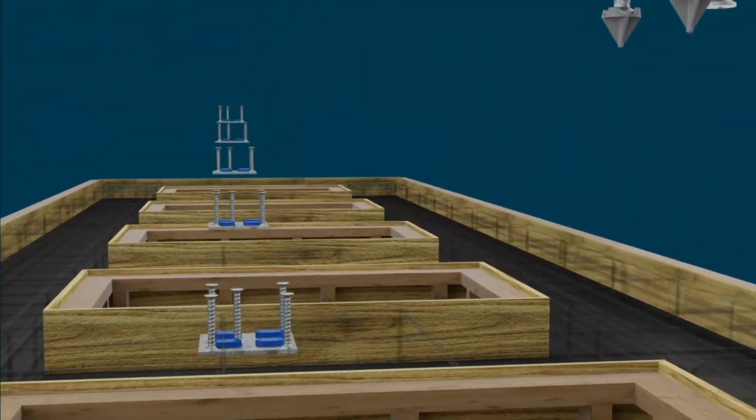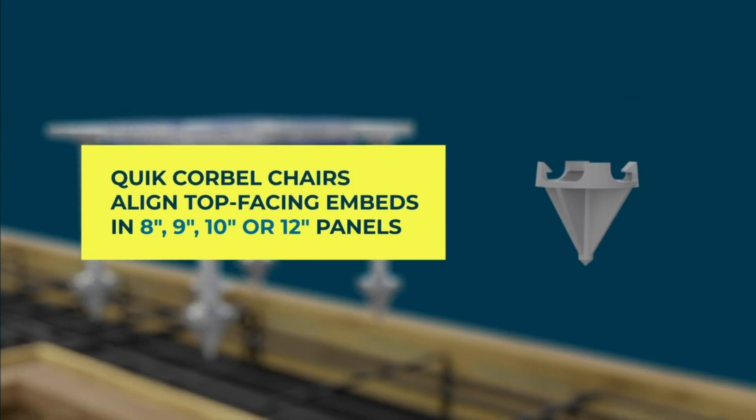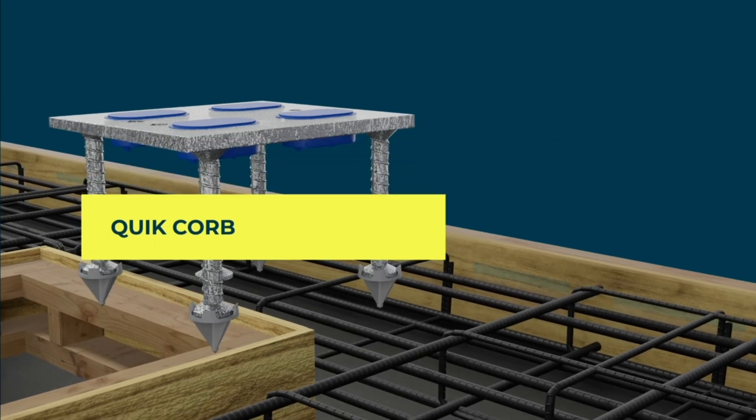Embeds can be cast face down in the form or face up, utilizing the Quick Corbel chairs. These chairs are designed to position the embeds flush with the top of an 8, 9, 10, or 12-inch panel.